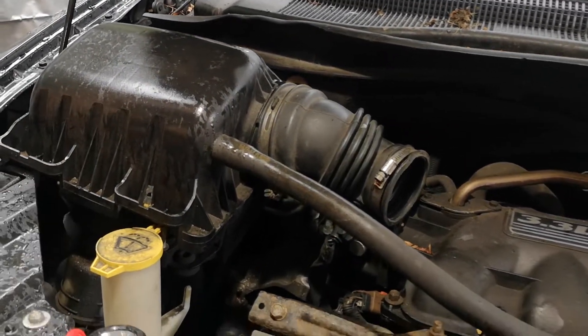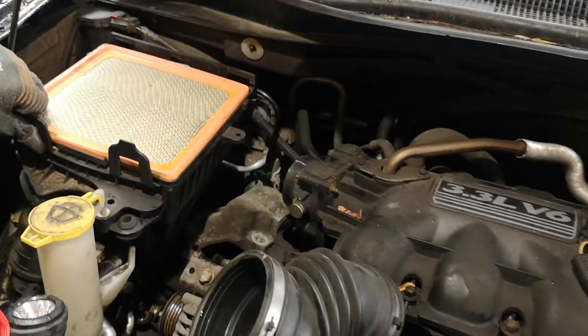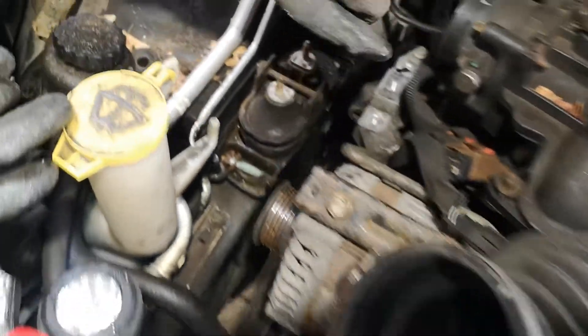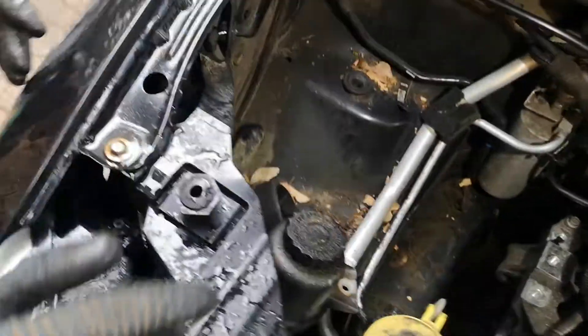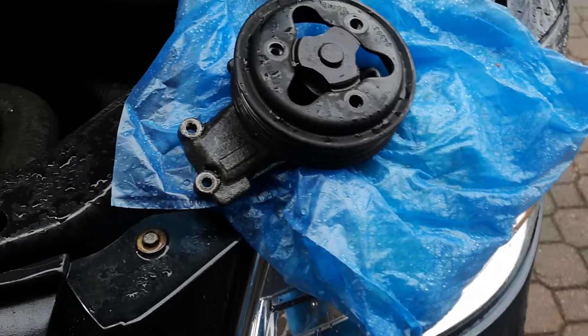First what you want to do is you want to be taking out all the airbox parts. I've already undone a lot of these, but you take out all these different airbox parts and then what you see are a couple of different brackets. You unbolt those brackets and then there is where you would see your water pump — you can see it right at the bottom there with a little bit of orange fluid. That's where the water pump normally is, and this is the old one here.